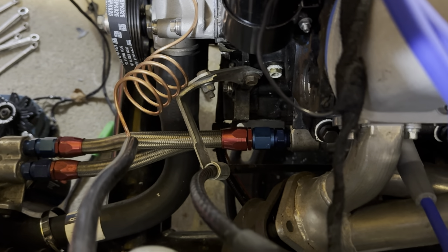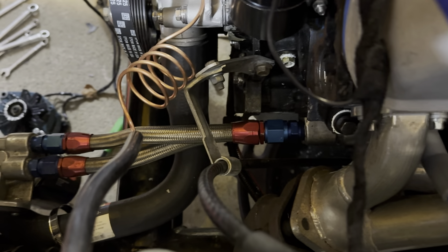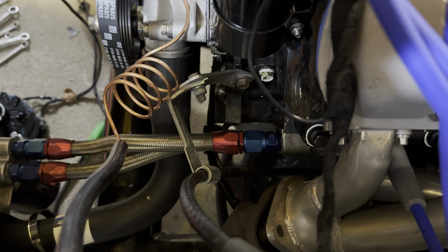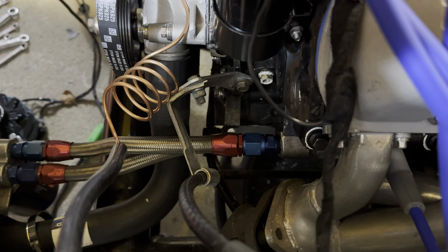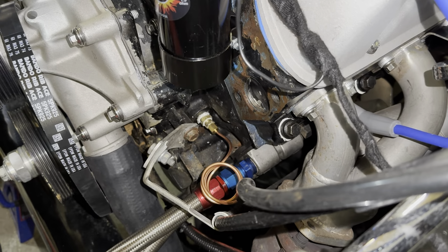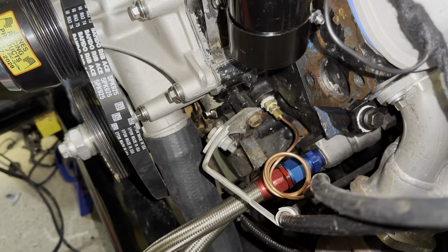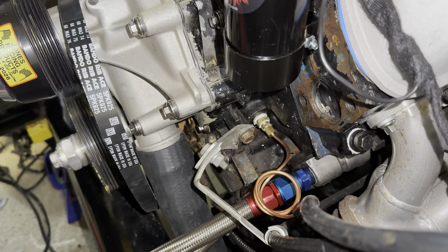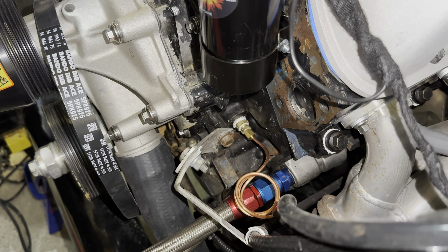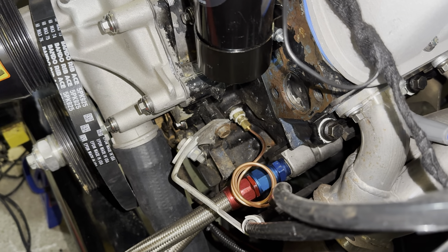I'm going to get the fitting installed in the adapter that's already in the block. I'm going to use the white ARP thread sealer on it, get it all installed and tightened down. Then I'll come back to show you the final results. Everything is in its place. Next thing is going to be turn the ignition on and crank this over and see if we get pressure, and if we get pressure, make sure there are no leaks.